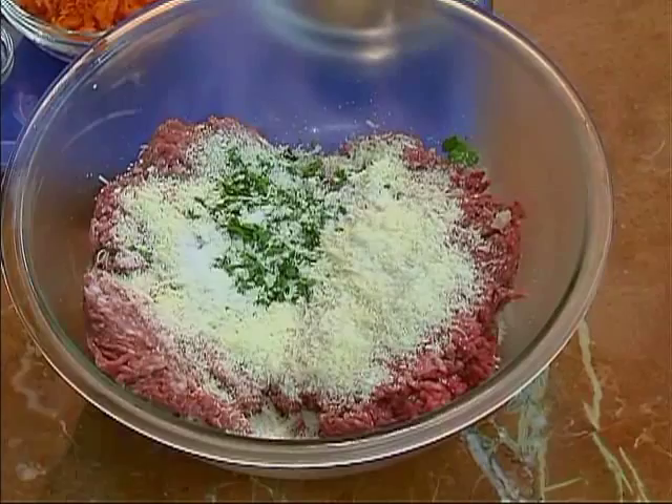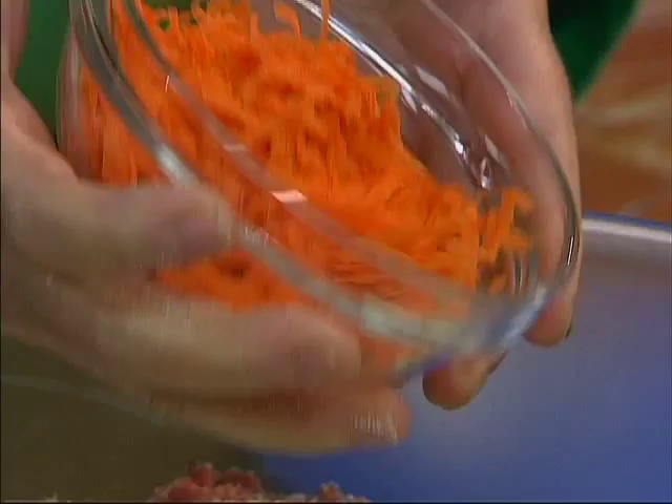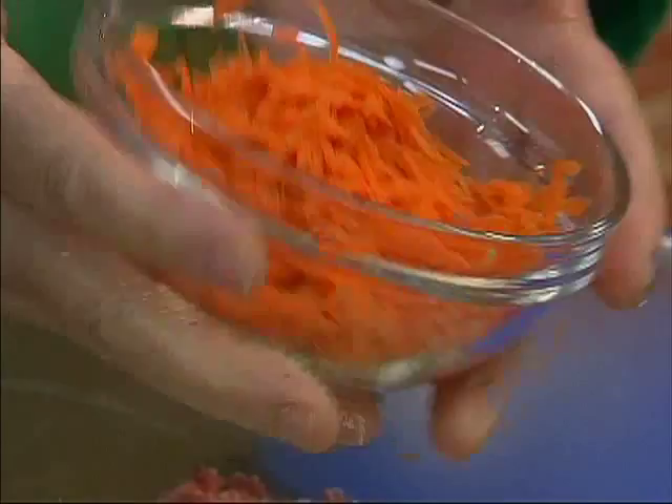In this particular meatloaf, which is a meatloaf that comes from home, Mom always used grated carrot. That was a way of getting vegetables into us. So a cup of grated carrot goes in.